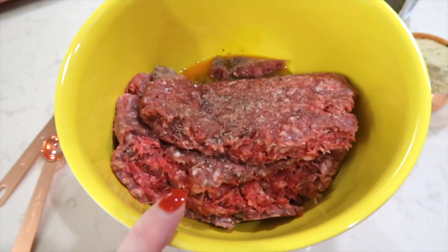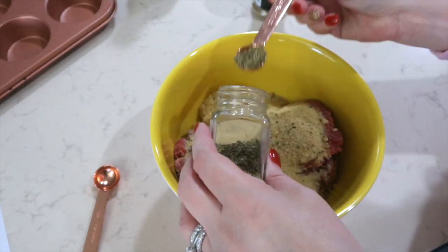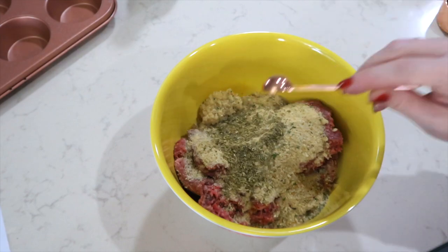Tonight's dinner is skinny meatloaf muffins. In a bowl I've already added one and a half pounds of lean ground beef, an egg, and salt and pepper — you can use ground turkey instead. I'm adding a half a cup of Italian-style breadcrumbs, one tablespoon of minced garlic, a half a teaspoon of thyme, half a teaspoon of dried oregano, half a teaspoon of onion powder, a half a cup of sugar-free ketchup, and a teaspoon of Worcestershire sauce. I'm taking off my rings and mixing this meatloaf with my hands — it's the best way to do it.